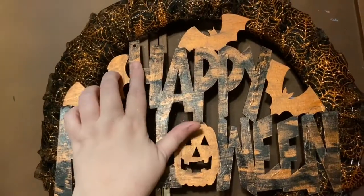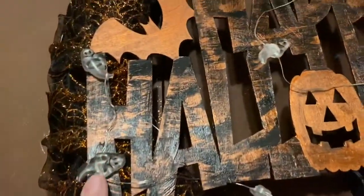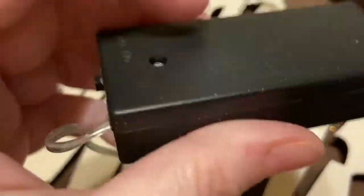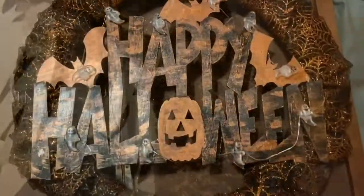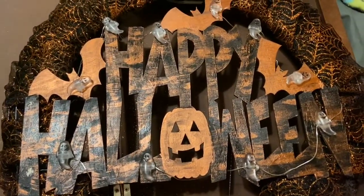Once the sign is attached, I'm not going to worry about the holes because those are going to be covered. Then I take the ghost lights and glue them on everywhere. I had to play around with this so I didn't have a lot of wire showing, but it turned out really cool. Make sure you glue the back with the battery side up so you can turn it on and off, and just glue it to the top where you really can't see it.